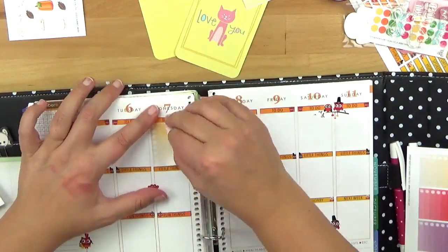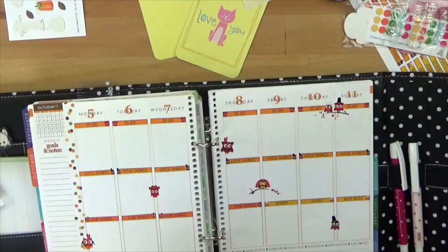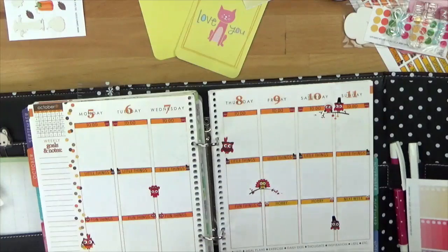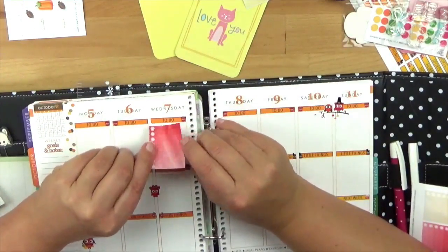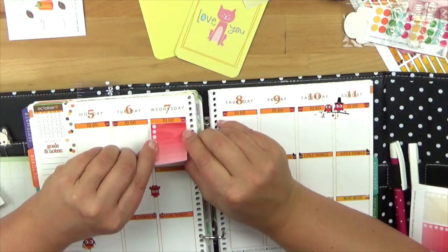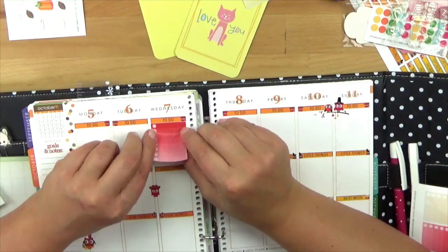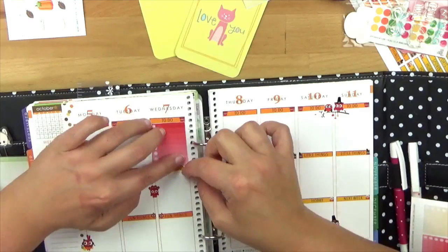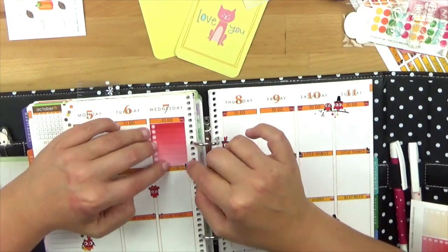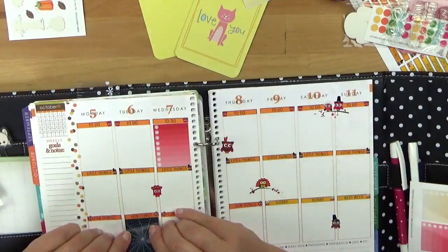Eine bessere Idee ist eigentlich, erstmal diese Checkboxen einzufügen und dann hinterher die Eulen und sowas zu setzen. Ich habe das jetzt nochmal rausgenommen, einfach weil mir die Farbe nicht so gut gefallen hat. Und jetzt packe ich hier nochmal so ein Rot rein – es passt irgendwie schön zu den kleinen Eulen. Das sind ja so diese Halloween-Farben oder Oktober-Farben. Man kann das auch ganz leicht nochmal hoch machen und dann drunter kleben – auch kein großes Problem.